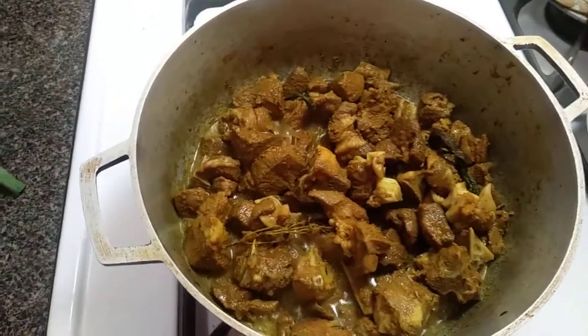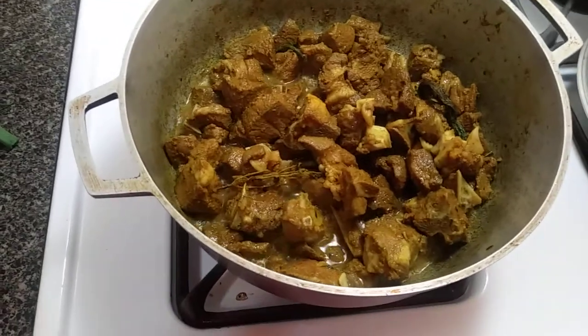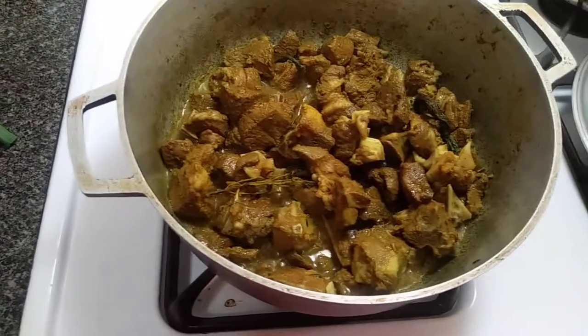About 15 to 20 minutes — maybe half an hour at most — and the meat would be so tender. It depends on what they feed the animal. If it's naturally grass-fed and so forth, the meat will be soft.